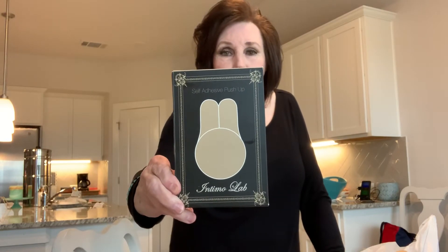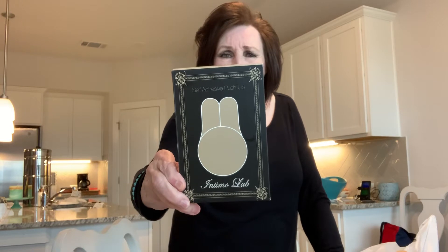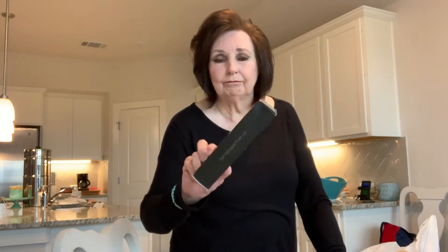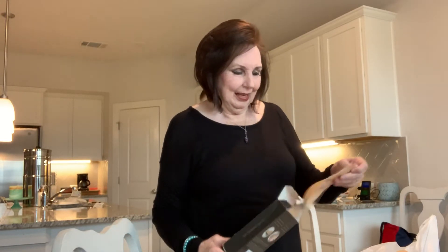Here it is. It is supposed to be a push-up bra. This is what it looks like — you get four of these little bookers. That's what it looks like on the back side, and they come with a little cellophane wrapper on it. It looked interesting whenever I purchased it.